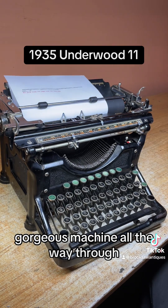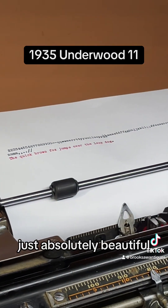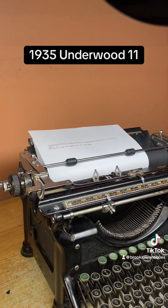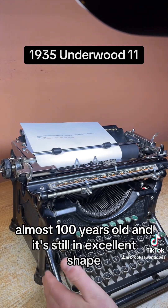Gorgeous machine all the way through — the way it types, the way it looks. Just absolutely beautiful. Almost 100 years old and it's still in excellent shape.